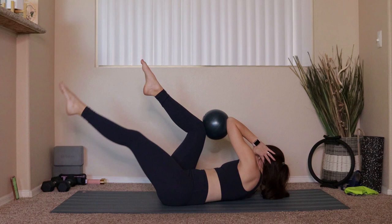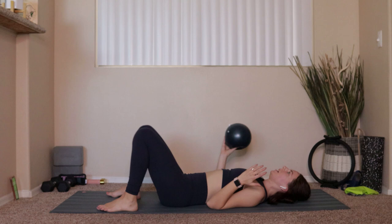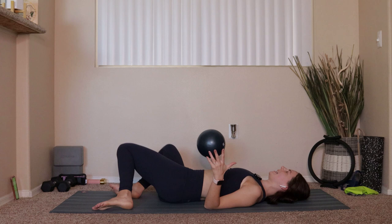Good, take everything in. Hug your knees into your chest — you can let your feet come down to the ground if that feels a little better. Take the ball out for a second, just drop the knees from side to side. Nice deep breath.